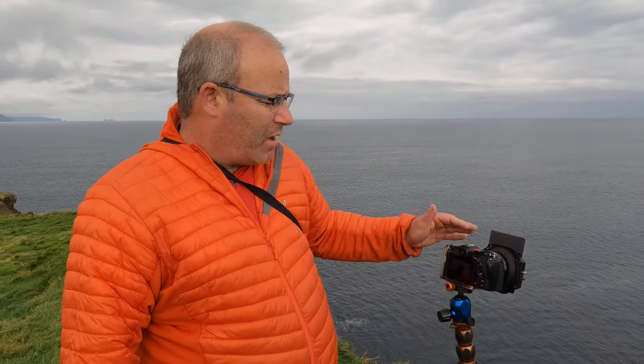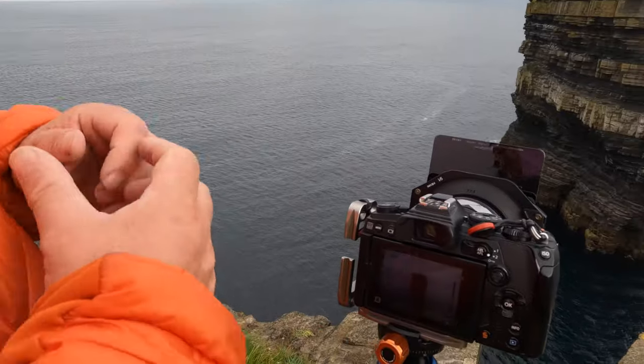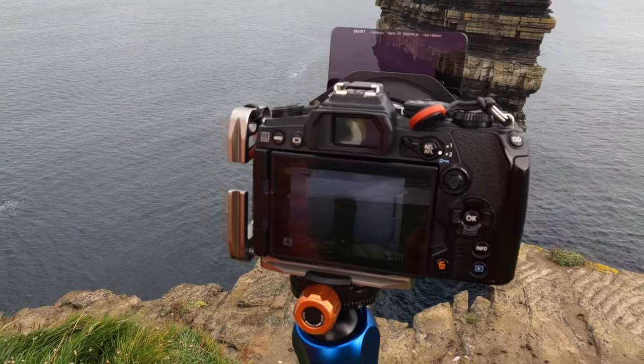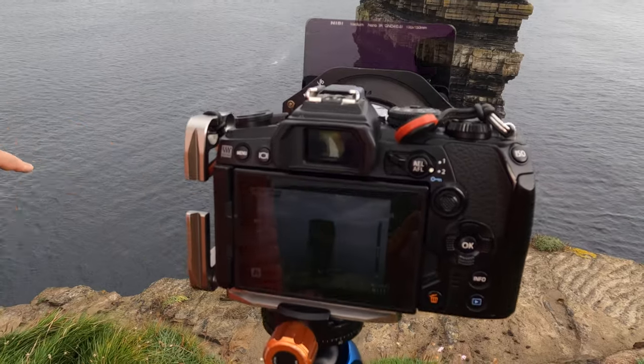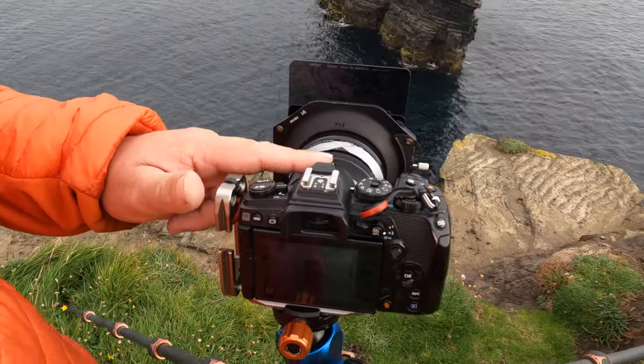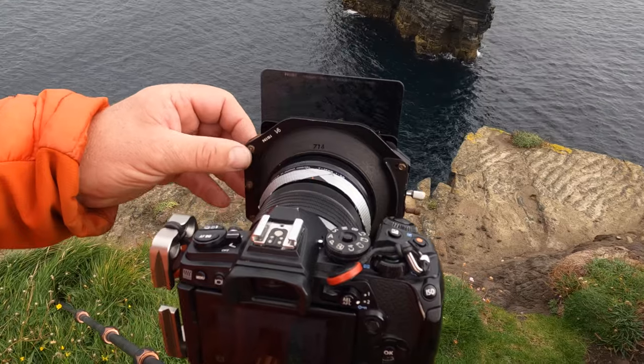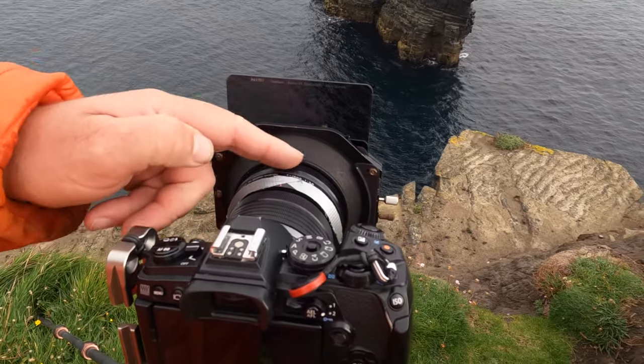As regards equipment, I use the Olympus OM system — it was OM-D, it's now moved to OM. I have here the EM-1 Mark III, and the lens is the 7-14mm wide-angle lens, quite simply because the field of view I need for this has to be quite wide, especially if I want to take in the foreground. I then have my Nissi 100mm holder, which is adapted to fit my bulbous lens.